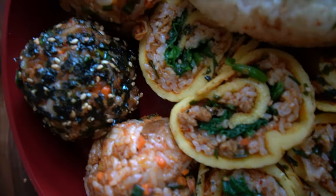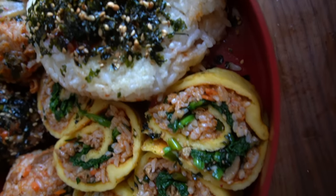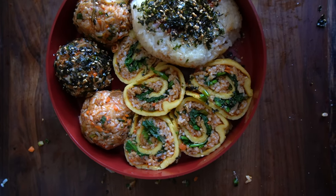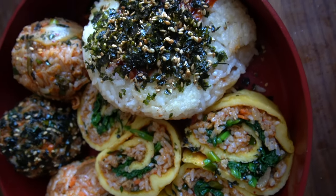Anyways guys, I really hope you enjoyed this video. If you haven't watched it yet, go ahead and check out my storytime video with the same recipe. If you did like this video, make sure you hit that like button and please subscribe so that you don't miss out on future Korean Vegan videos. Have a lovely day!